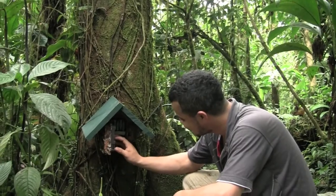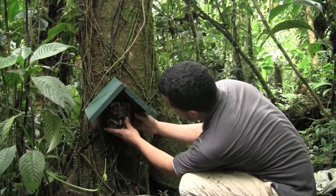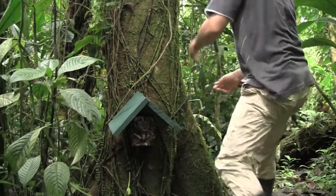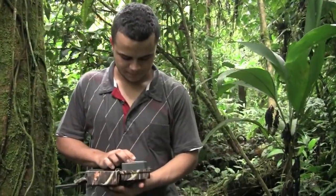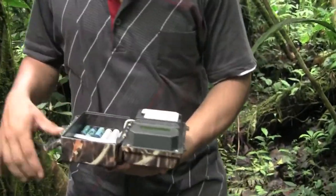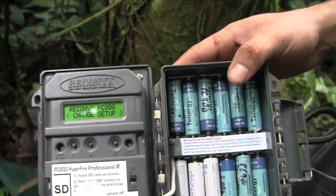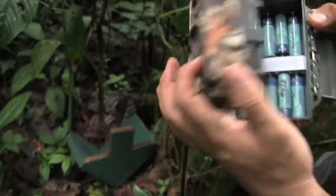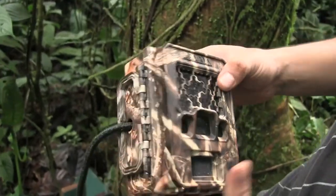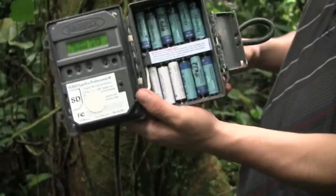So we need to charge the camera for sure and take it back. And now we're going to have a closer look at the camera already open — the batteries, memory, and then the front cover. Now it's ready for maintenance.